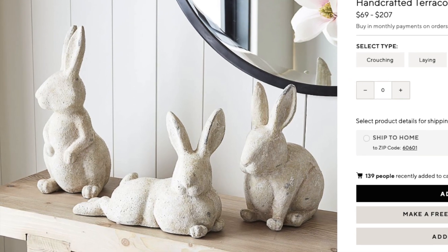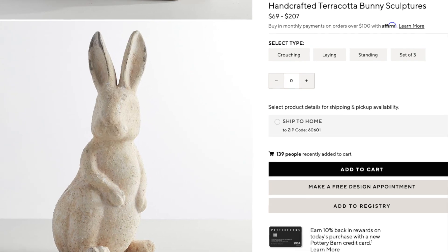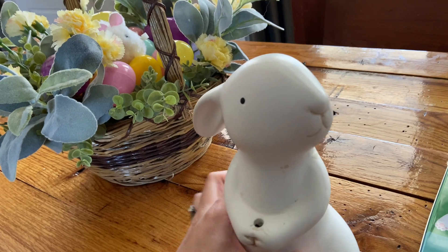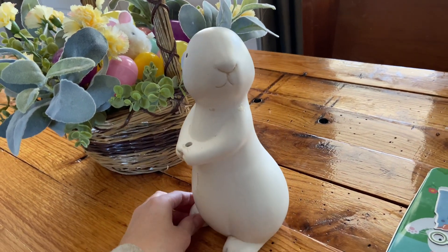I'm so glad you decided to stick with me for part two. In the last video I mentioned I was really inspired by the Pottery Barn bunnies but I didn't want to pay that price, so I thought I'd try to DIY my own. I found this little cutie at our local Dollar General for $8 and I thought it was about the perfect shape.